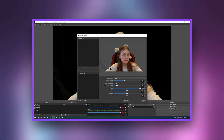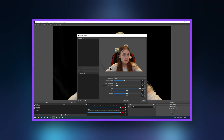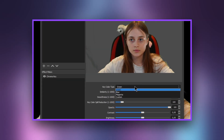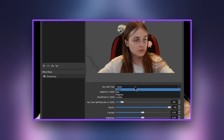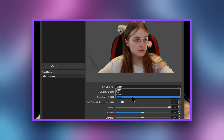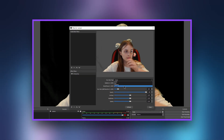Let's move on to setting up the filter. Here you can choose the color of your chroma key. Mine is green, so I will choose the first item. If there is no color for your chroma key listed here, click on the custom button and set your desired color.